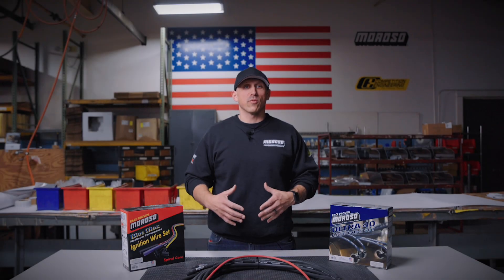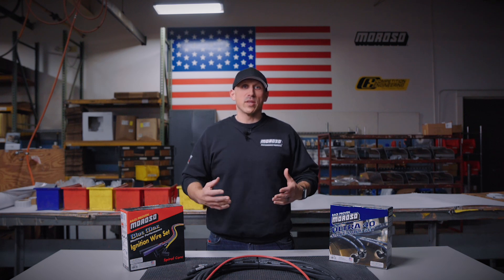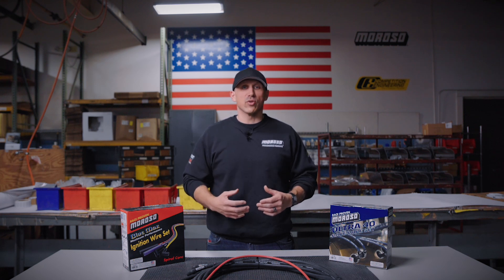Hey guys, I'm Jim from Moroso Performance, and today we'll be talking about ignition wire. We'll go over the three different lines that we offer, the differences between them, and how to choose the right set for your application.